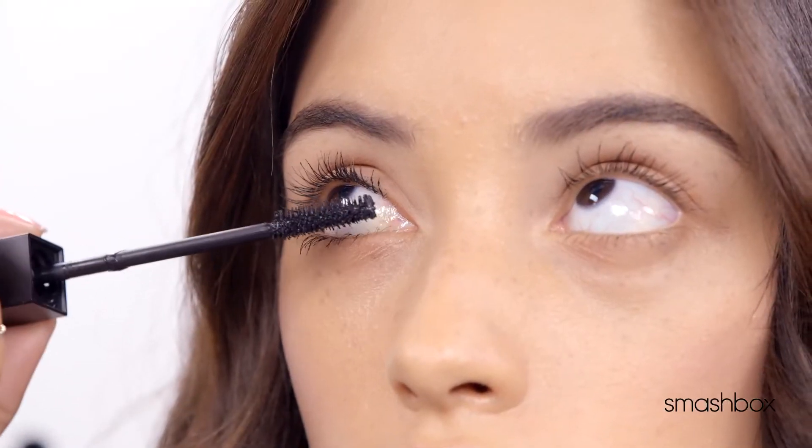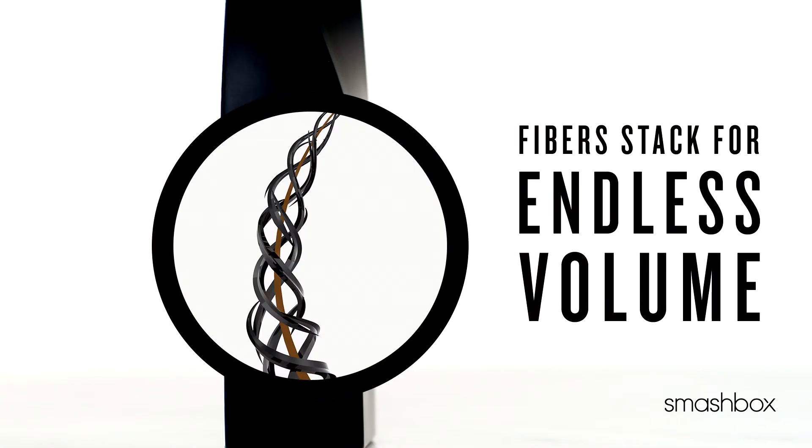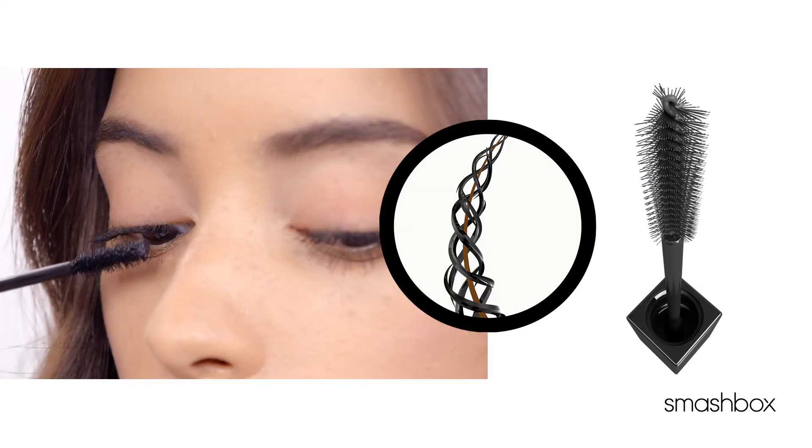Do you want a little volume? Or do you really want to make them stare with extreme volume? X-Rated has tripod fibers that hug the lashes for crazy volume.